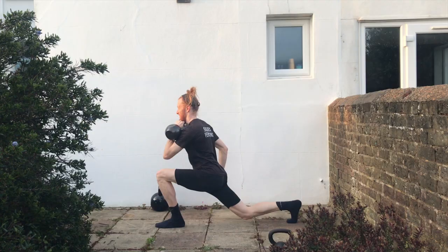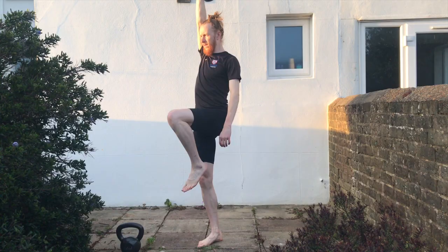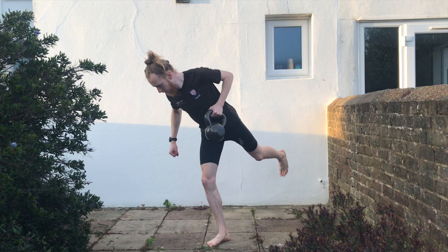The final category is single leg work — really important for runners because we spend all our time on one leg when we're running. Things like single leg deadlifts, single leg rows, single leg press-ups, single leg reverse rows, and single leg good mornings. Most exercises can be transferred into a single leg version, which just makes it more runner-specific. That's another category of exercise that's really effective for runners.